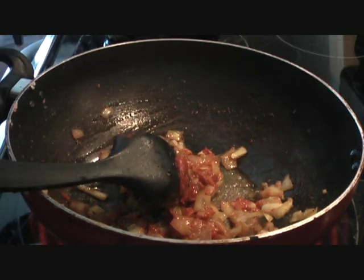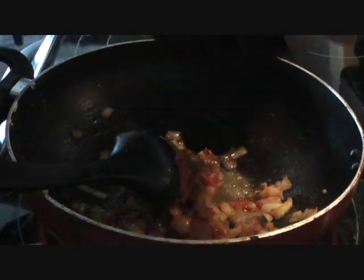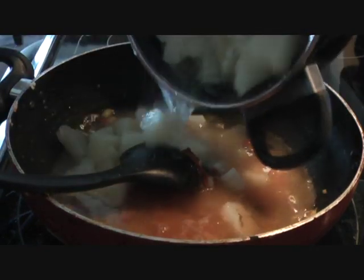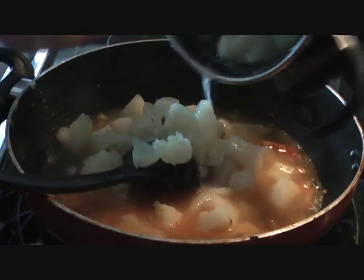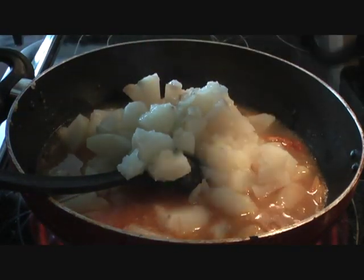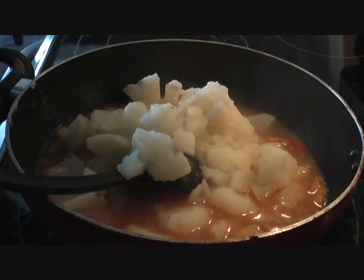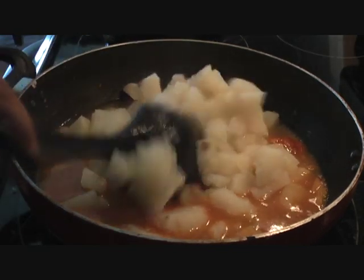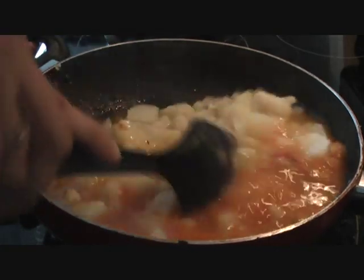Now we'll go ahead and add our steamed potatoes. There's some water in the potatoes so we don't need to remove it — put it all in, as it will give a nice consistency to our curry. Along with the potatoes, we're also going to add our peas.